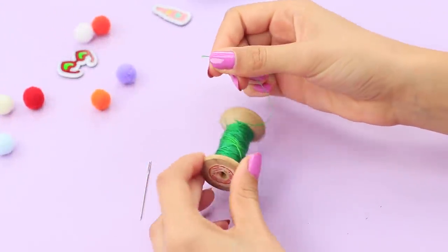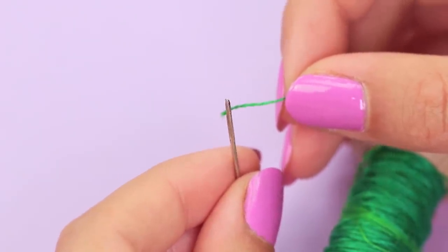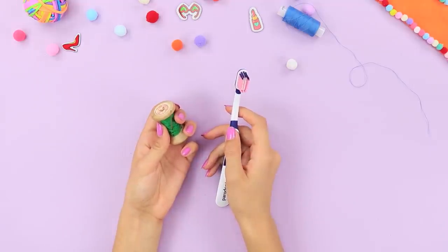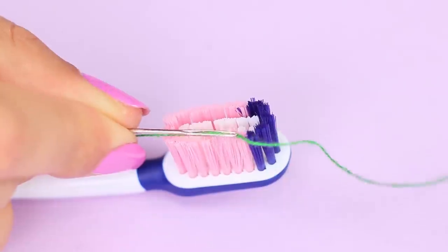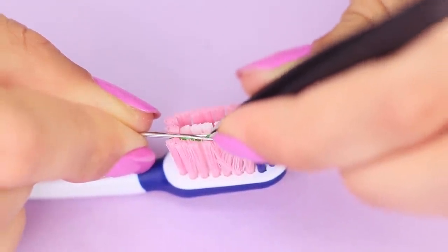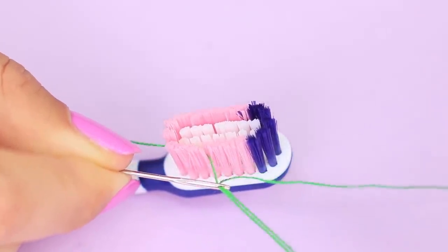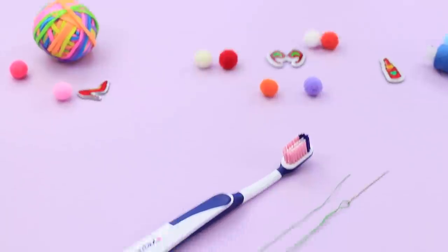Threading a needle is not an easy job! No matter how hard you try, it won't work! You'll need an old toothbrush for this life hack. Place the thread on the bristles, press it down with a needle from above, slide the thread through the eye of the needle, and pick up the loops with tweezers. Pull the thread — done! No more worries!